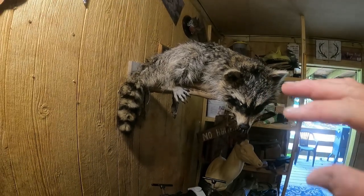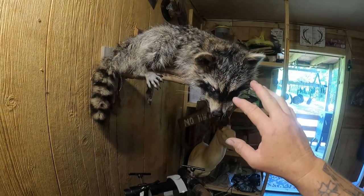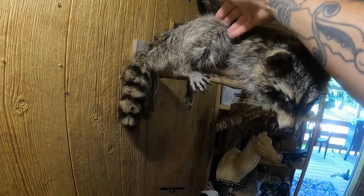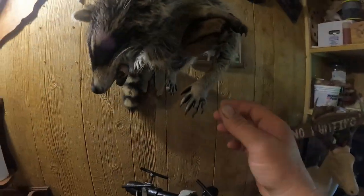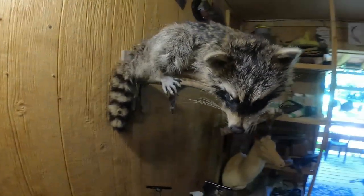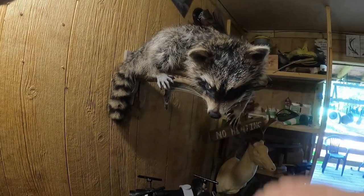I've got him up here at the height he'll be displayed in the shop. I want to work on the head and eyes at the height it's going to be — not down on the stand and then hang it up only to find it's off. I ran around the body and tucked everything in, then pushed up on the feet and made adjustments, putting them into the position they'd naturally be in if the raccoon was hanging off a limb in real life. Got the tail where I think it should be — once I start fluffing him up the magic's going to start happening.